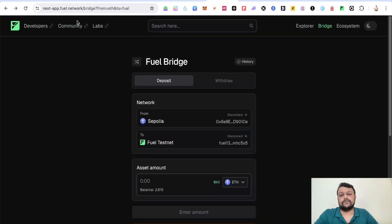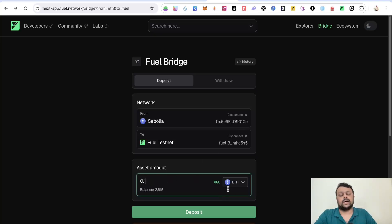Once you have this ETH, go to the Fuel Network bridge. The first thing you need to do is connect your MetaMask wallet, then connect your Fuel wallet, which I've already connected. Once you do that, simply put in the amount and bridge some Sepolia ETH from your MetaMask wallet to your Fuel wallet.